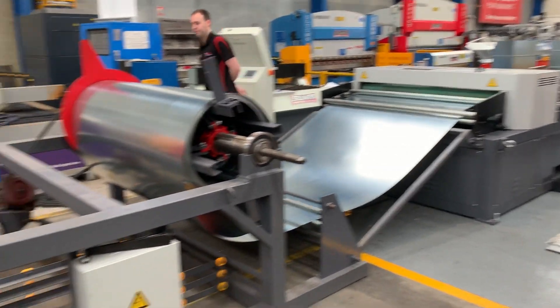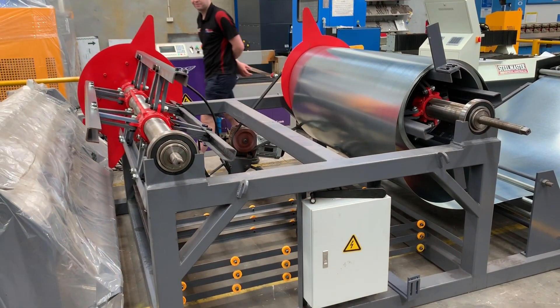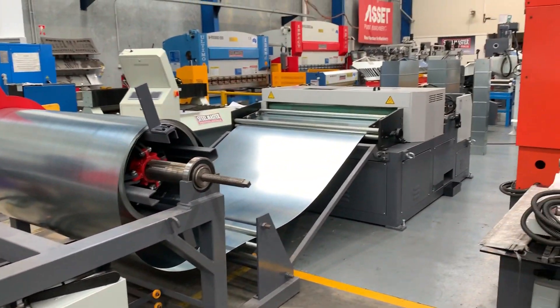Jump on assetplant.com.au and find our range of metalworking and sheet metal machinery. Thanks and have a great day.